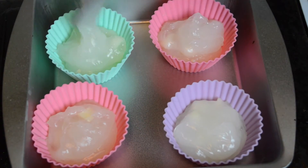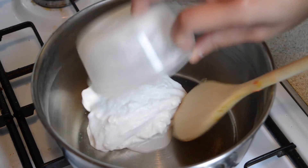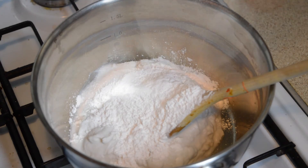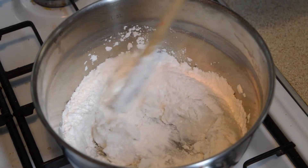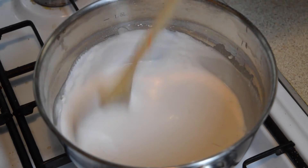Set the puddings aside as we now need to make the coconut topping. So in another saucepan, add one cup of thick coconut milk including the cream, a quarter cup of rice flour, and half a teaspoon of salt. Mix everything together thoroughly, then heat on a medium heat whilst stirring.